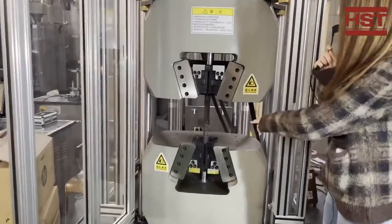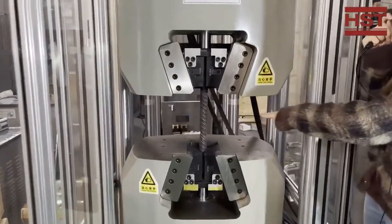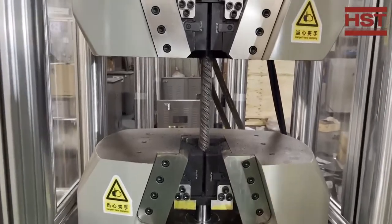From the middle, our heavy-duty steel has been broken since it reached the limit of the test.